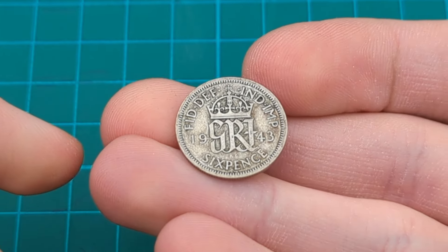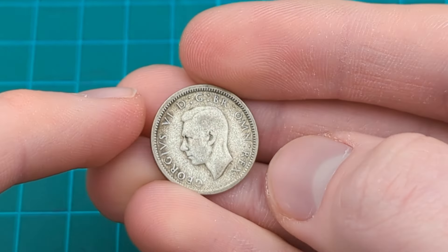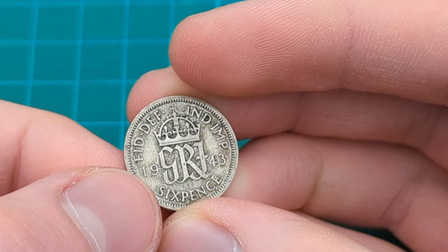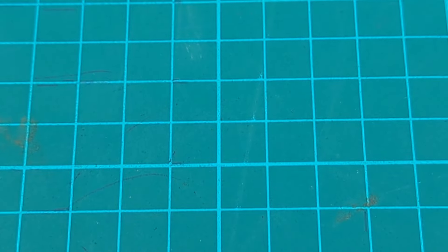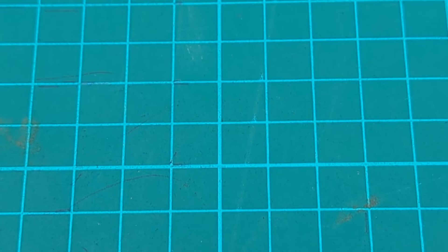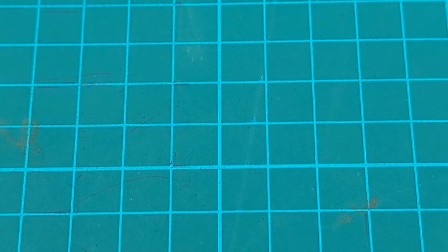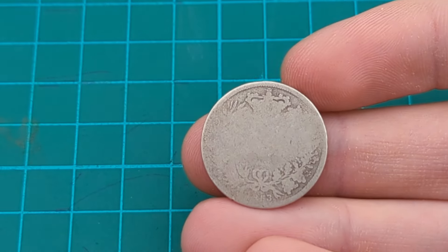This one here I would call very fine again, because you can see there's a bit of dirt and generic wear but everything is still visible — just not clearly enough for extremely fine. So I would grade it as very fine. Experience and practice does come in handy when grading coins, and the more you do it and familiarize yourself with the terms, the more you memorize them, the more you'll be able to tell that much quicker.